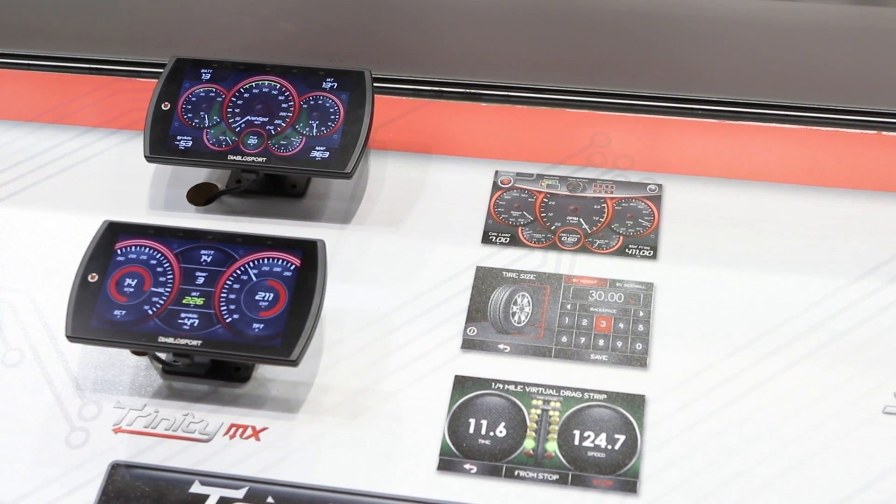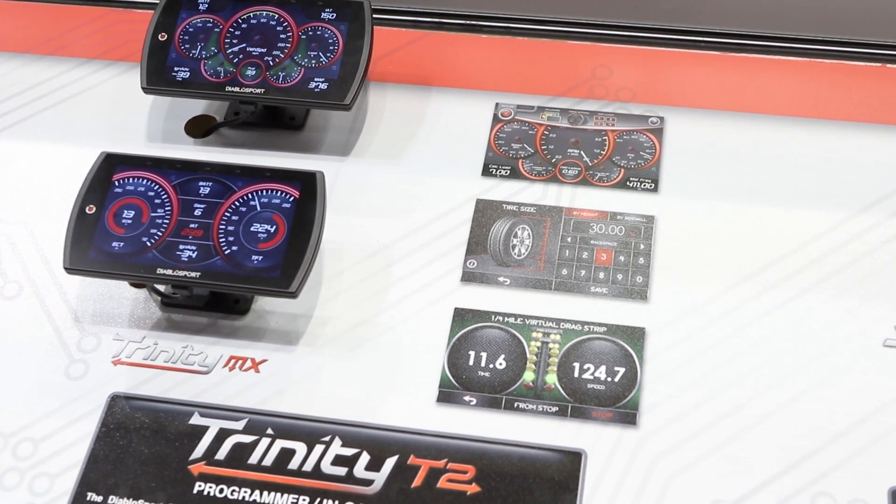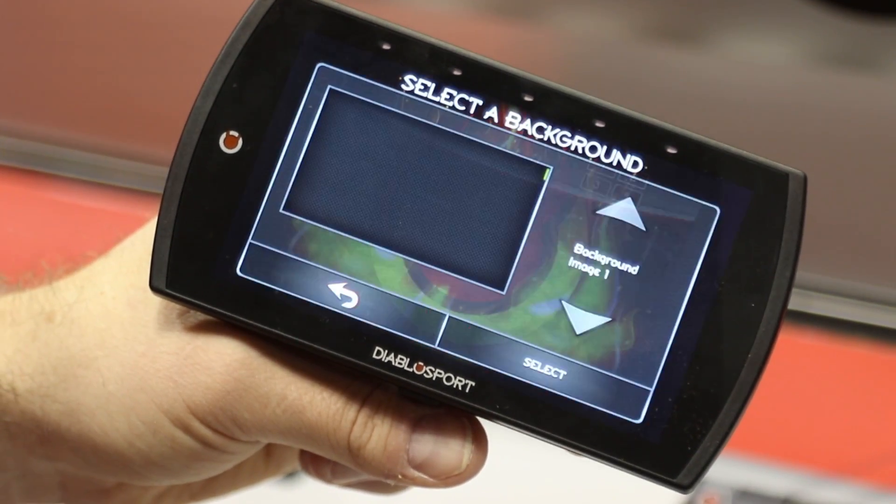On the performance tuning front, the T2 adds up to 90 horsepower on gas trucks and SUVs and up to 60 horsepower on late model muscle cars. We'll be adding diesel coverage where you'll be in the area of 100 horsepower on max gains for diesel trucks. It's meaningful power, paired with a sleek device that gives you everything you need to know in real time.